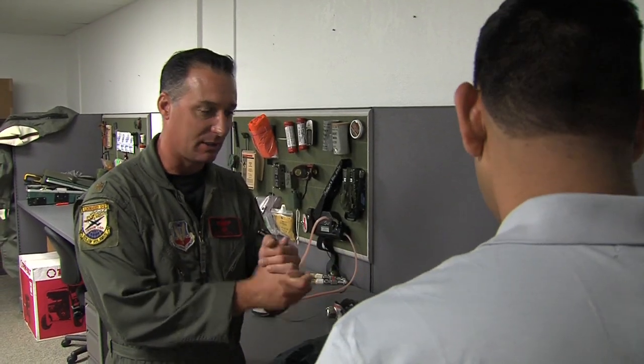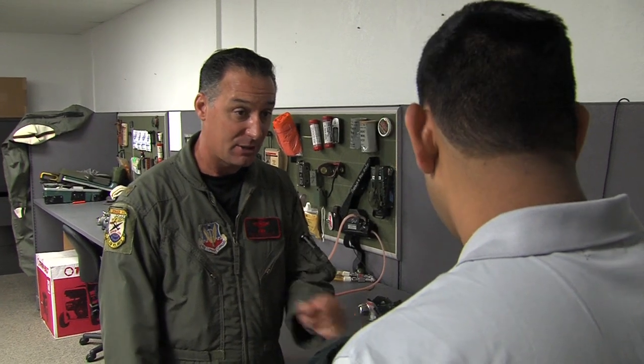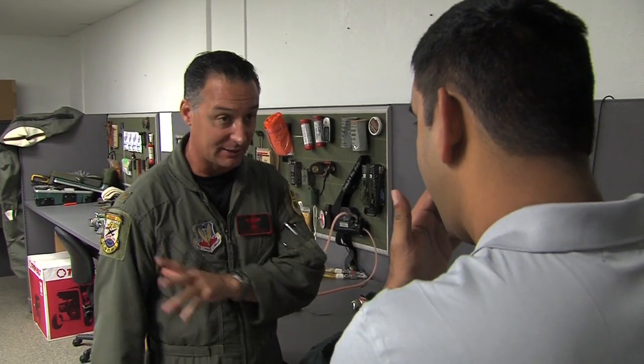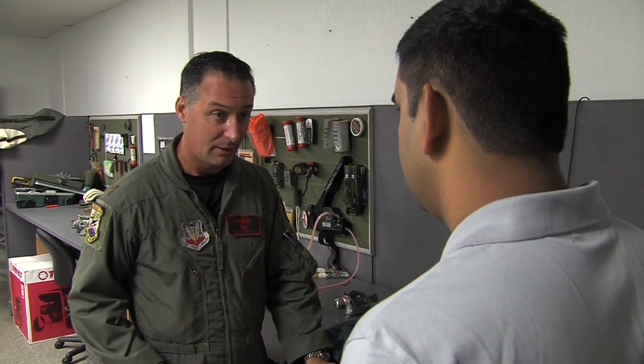All of this — when you eject in the U2, the seat kit is not automatic like it is in the T-38. In the T-38 you eject, the seat kit deploys and everything is hanging there automatically. In the U2, you have to manually do it — they'll cover that.